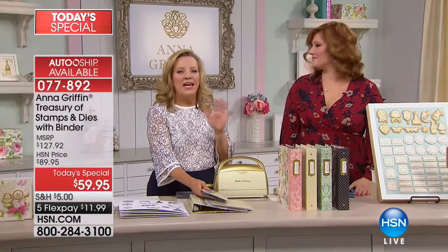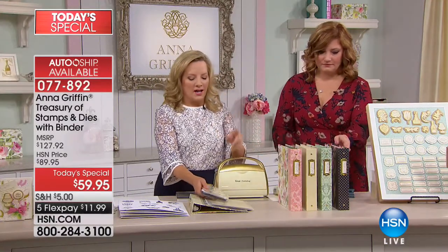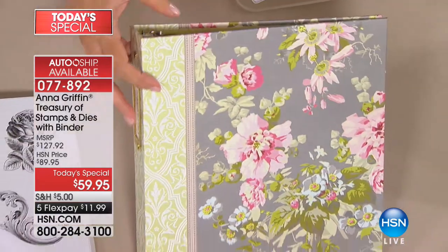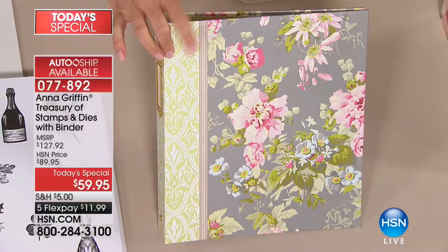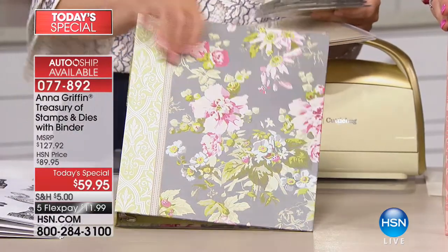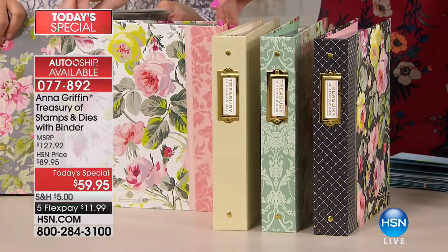If you're working with your cutting dies or stamps, or just want to store things, this actually has room for storage. When you said it comes with a binder, you're going to pick your pattern — there are five to choose from. This is Camilla Floral. And you have Grace White, which is so pretty. That is beautiful.